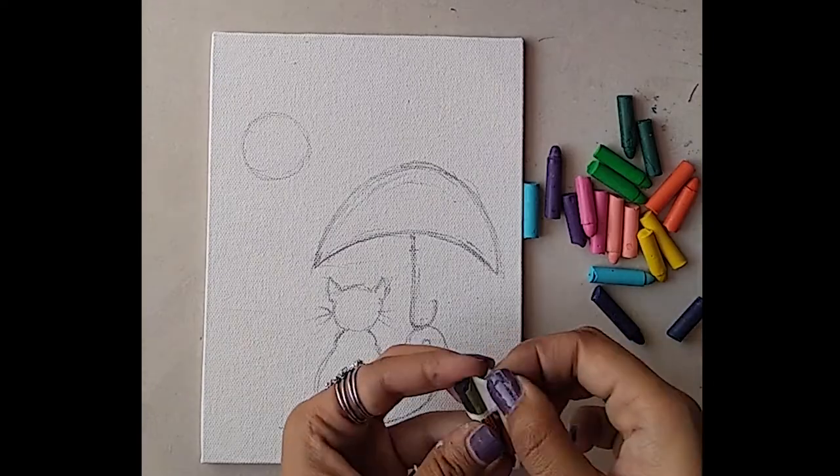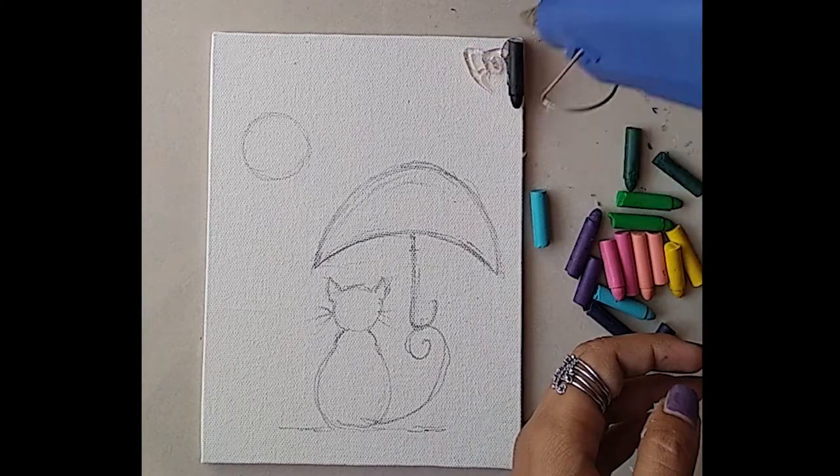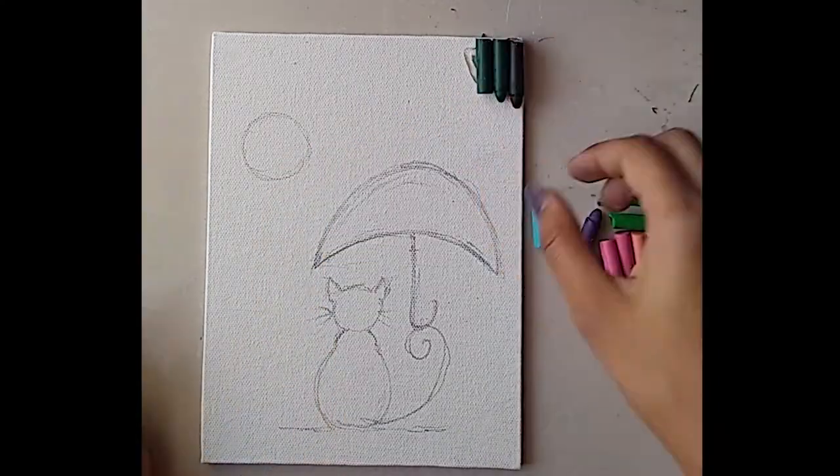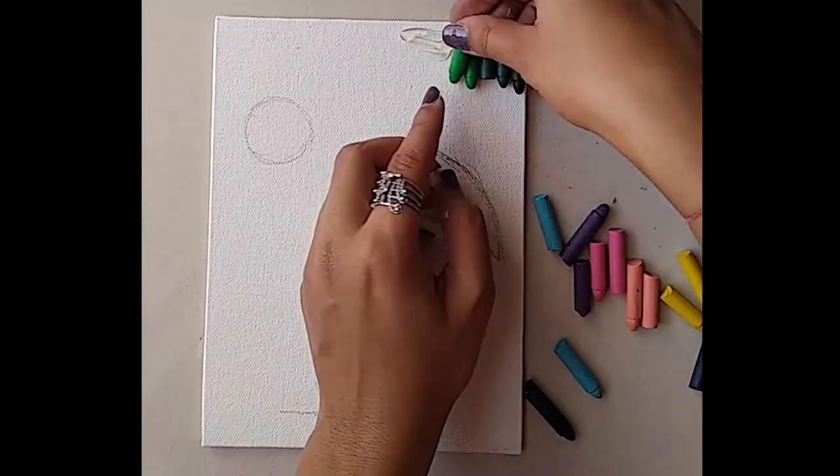After sketching out the cat, I'm going to use crayon colors — the broken crayon colors — and place them at the side of the canvas using a hot glue gun. You can use any strong glue like Fevicol or All Fix, etc.